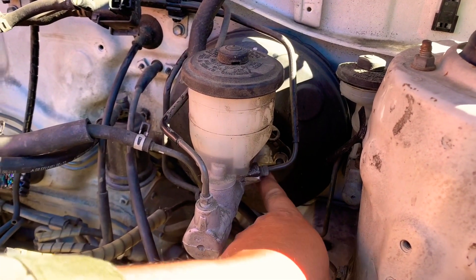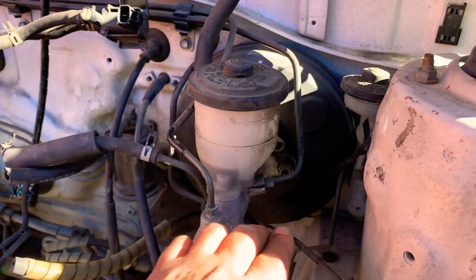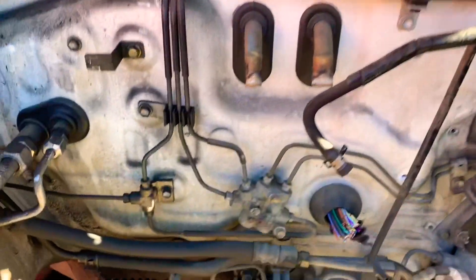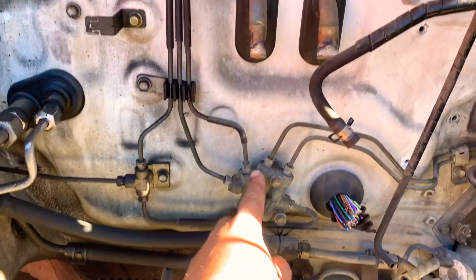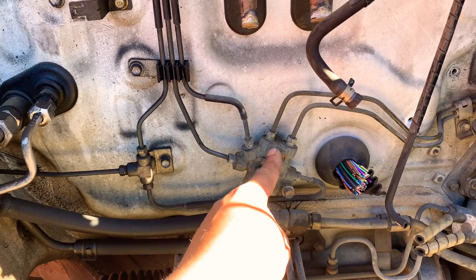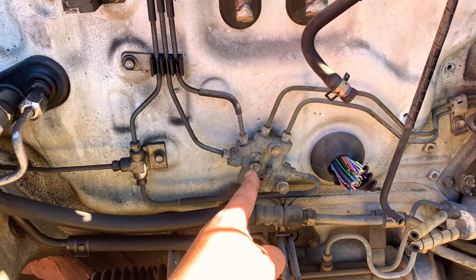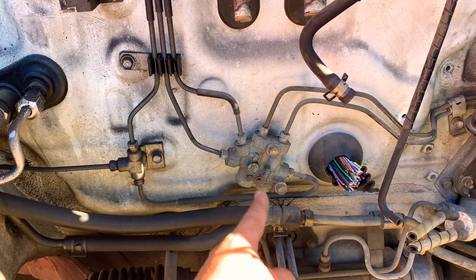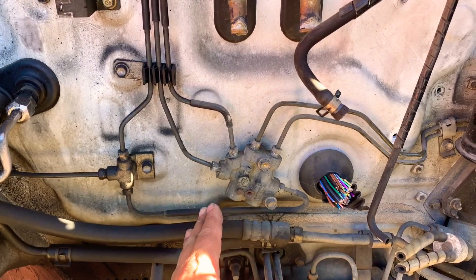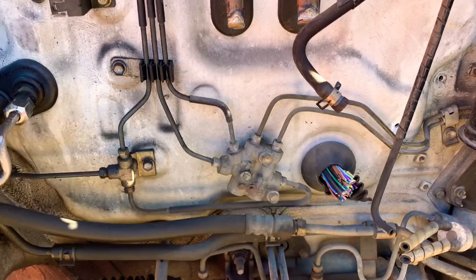When you press the brakes, there's a cylinder with a piston that pushes hydraulic fluid through lines that go to the proportioning valve — some lines go to the front and some to the back wheels. When it fails, which is rare, the back wheels will lock up before the front and can create big problems. Today the purpose of this video is to show you how to take it off and what tools to use.